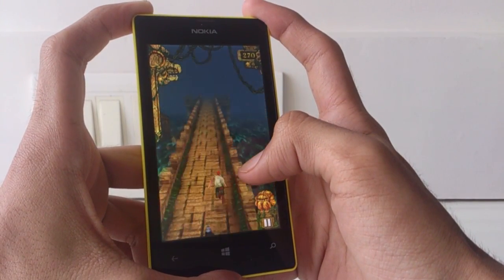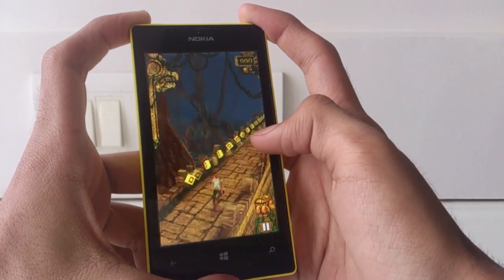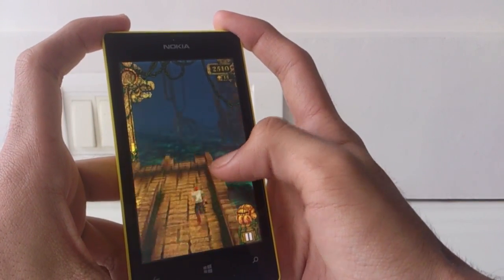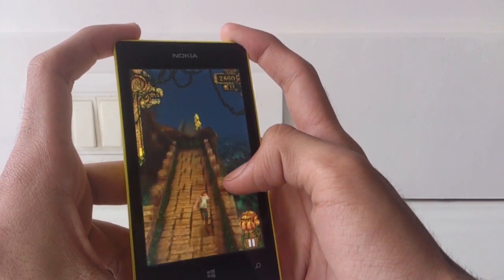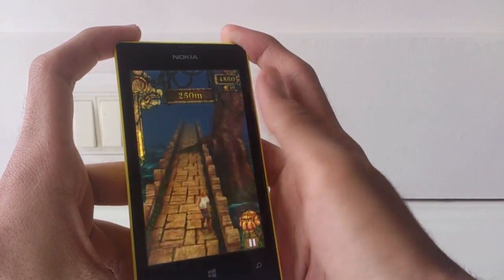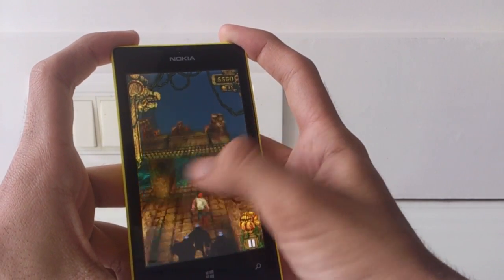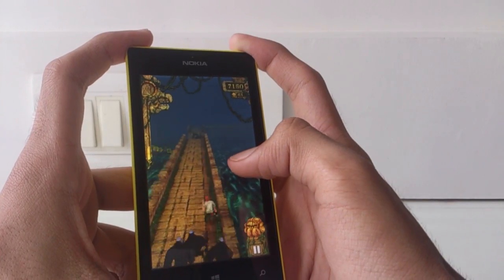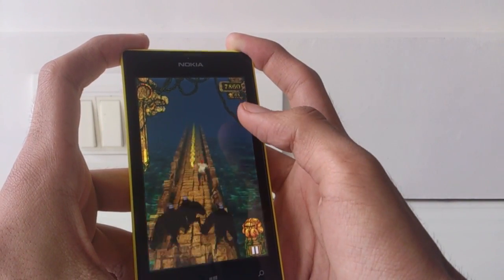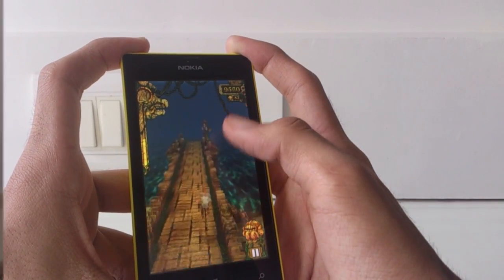Another major factor in buying a smartphone is battery life, and the Lumia 520 does not disappoint. I had the phone charged from 7:30 in the morning with moderate usage like checking mail, WhatsApp, and streaming songs, and had 45% battery remaining by noon. Brightness was set to medium and 3G data was on continuously. With medium usage you might just make it through a day, but heavy users who watch HD movies, play games, and use 3G may need two charges a day.